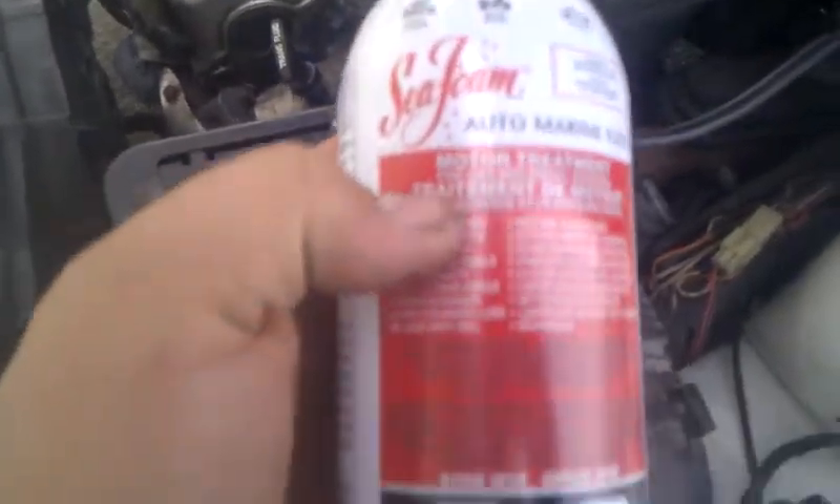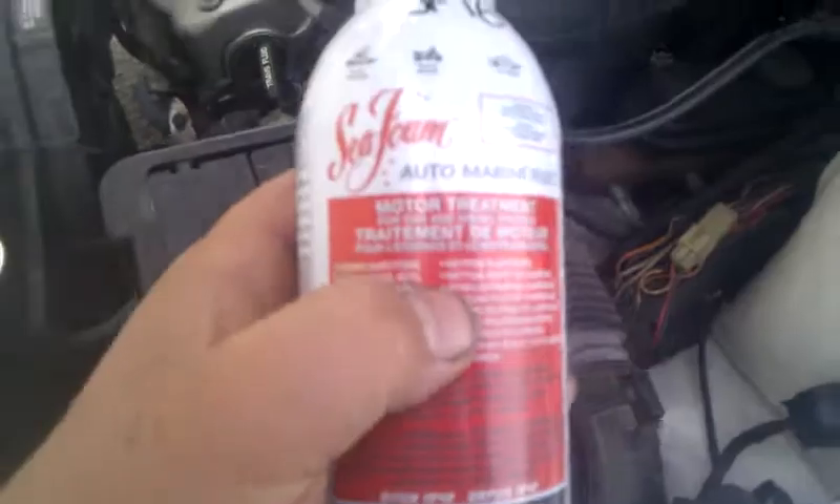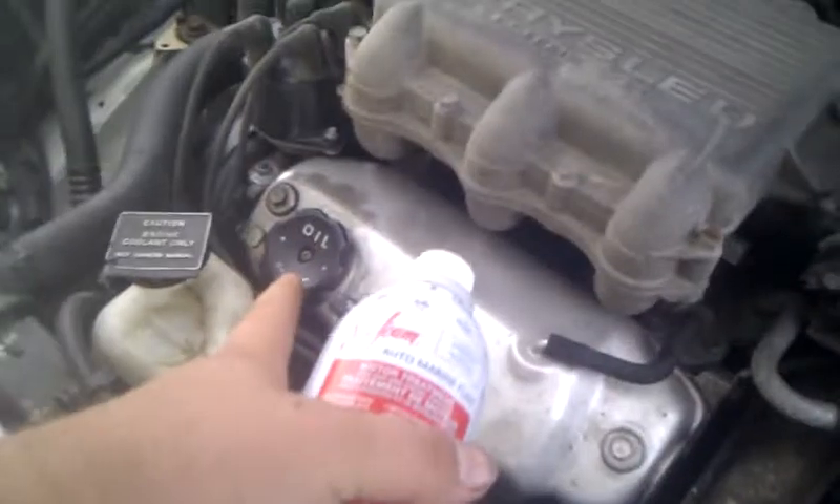So basically this cleans out all the carbon in your engine, about 10 bucks, a little less. All you do is you pull this vacuum line off going into the brake booster here, runs right into the plenum, and you pour about a third or so of the can in there, put about a third into your oil, and a third in your gas tank.